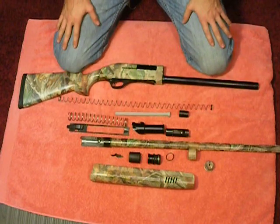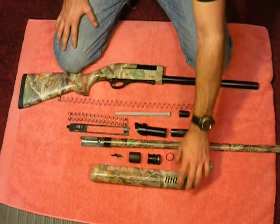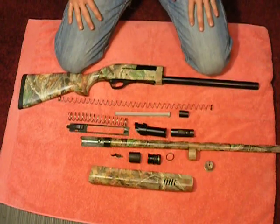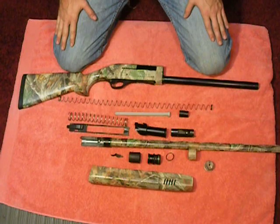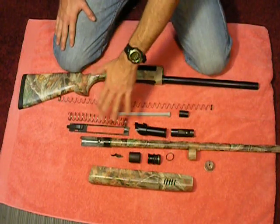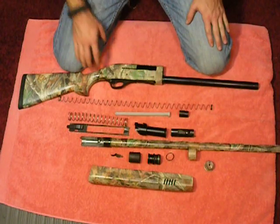We still have all our appropriate parts laid out. I suggest watching the other video first if you're going to attempt this. When you have everything in order, it makes things very nice. First off, we're going to put our magazine tube back together, follow with our recoil and carrier assembly, and then we'll install the barrel. So let's get started.